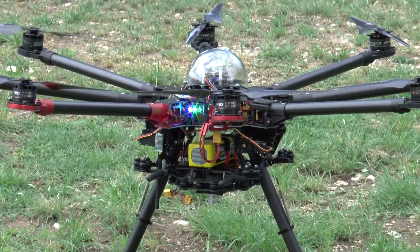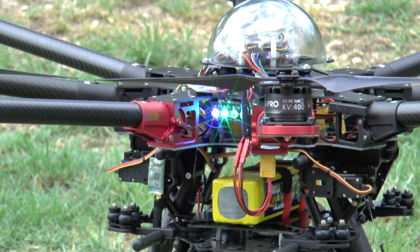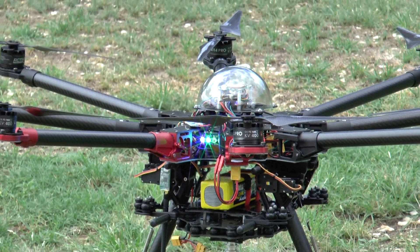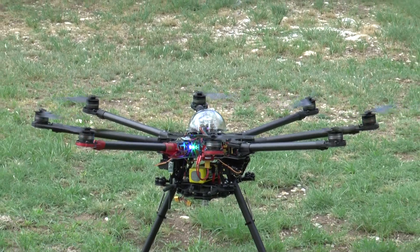Alright, this is stabilized mode. Takeoff, arming. Red light — it auto started on its own.